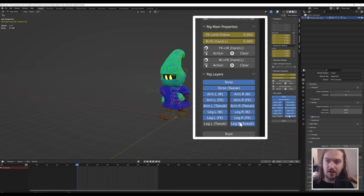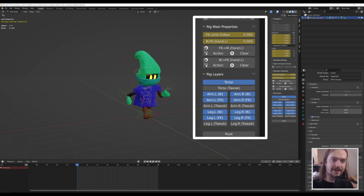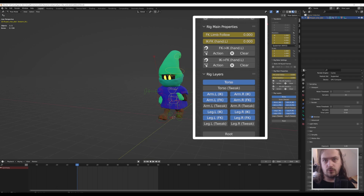We're also going to disable the tweaking controllers — those are the little blue orbs you see — that will already make things a lot less busy. We're also going to disable the forward kinematics because we will be doing this entirely through inverse kinematics, which is automatically set up in this rig. Disabling these, you can see the green lines disappearing, which is very good.